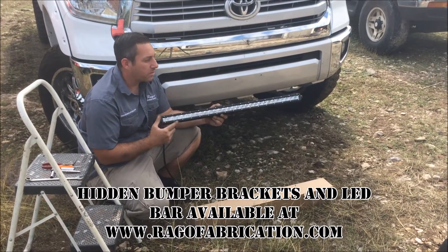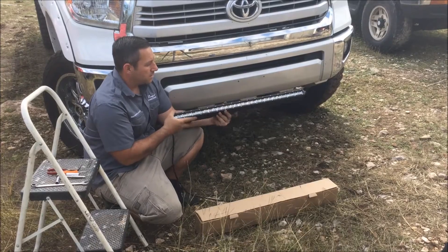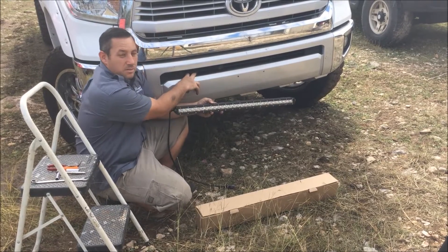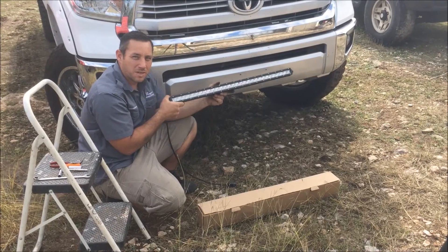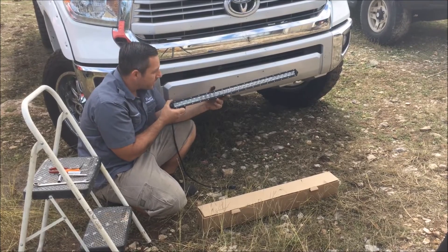Today we are going to be installing this 32 inch Slimro LED bar on this 2015 Toyota Tundra. The goal is to put this LED bar behind the bumper so it creates a hidden bumper look, and we are going to do that with the Rego Fabrication hidden bumper LED brackets for the 2015 Toyota Tundra.